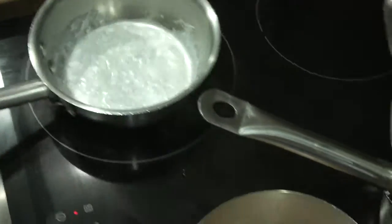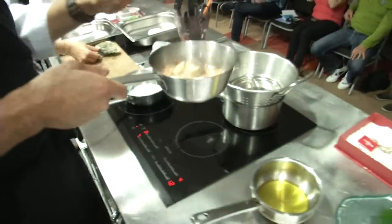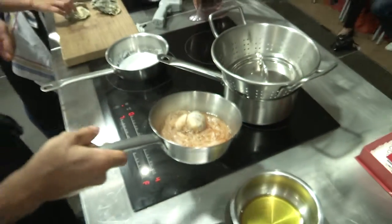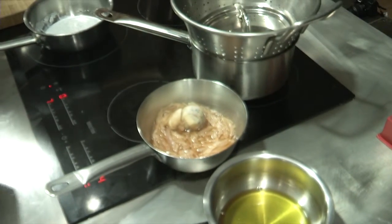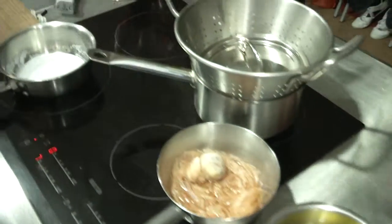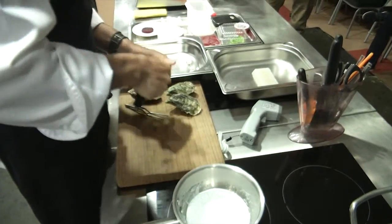It takes quite a while to melt. In the meantime, we are making a pickle. This pickle we have made with spices, shallots, reduced apple vinegar, and reduced apple juice. What we do is open a couple of oysters and add the juice and the oysters to this pickle and cook it out together.